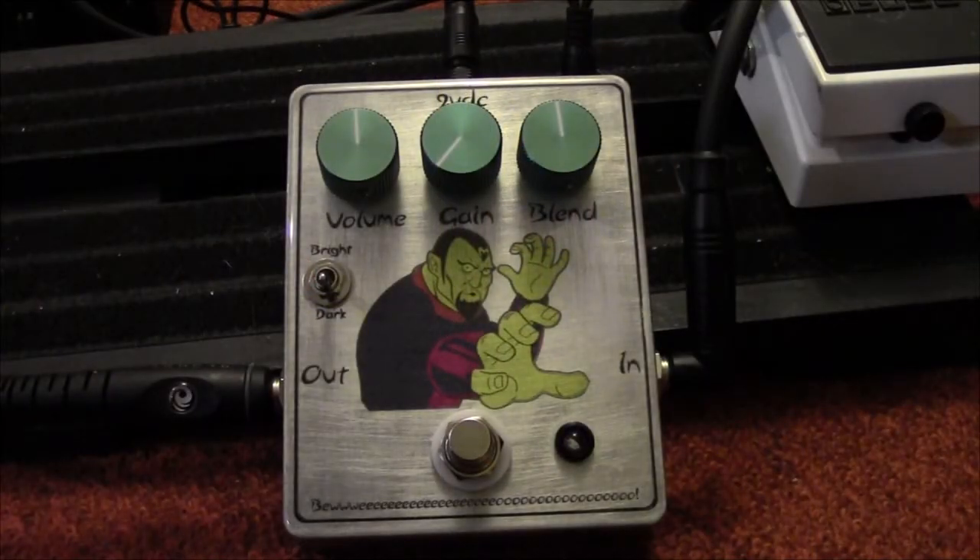I'm going to be playing through my Gibson Voodoo Explorer into my Blackheart Little Giant 5, bridge pickup. I'm going to start with the gain on minimum, volume on halfway, blend on halfway, and on the dark setting. What the volume does is it increases the volume of the delay — so if you have the blend all the way down, the volume doesn't provide a boost, it just increases the level of the delay. The blend increases the mix of the delay.